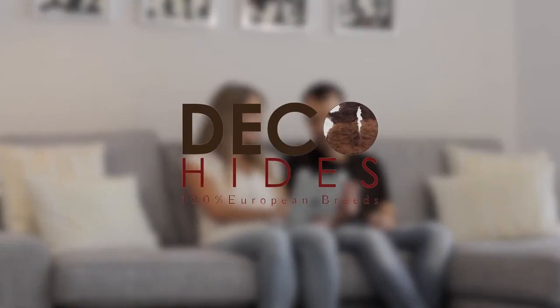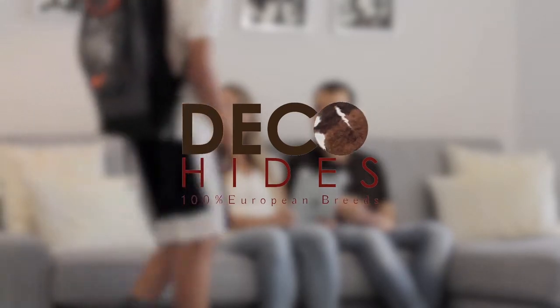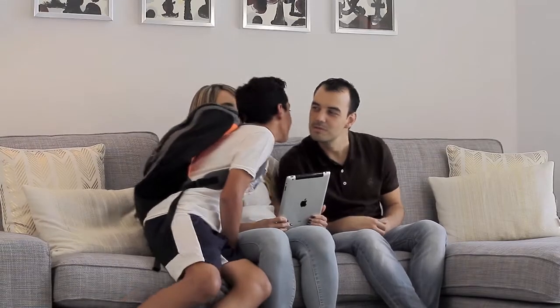DecoHide's Wall Covering System is made from real cowhide leather and comes in a range of colors. You just peel and stick onto your primed or painted walls. Follow these easy steps to make your own cowhide wall.